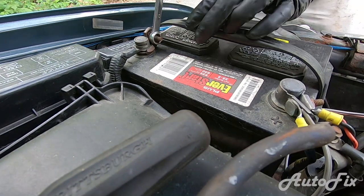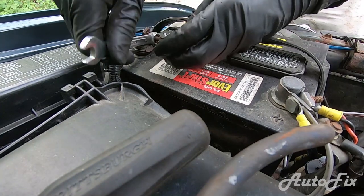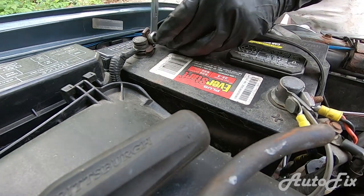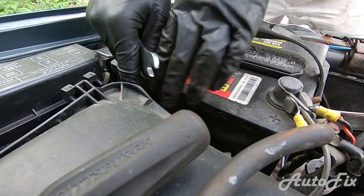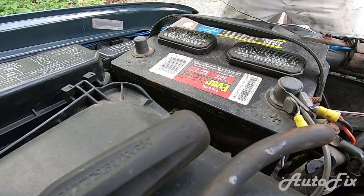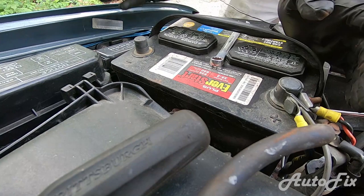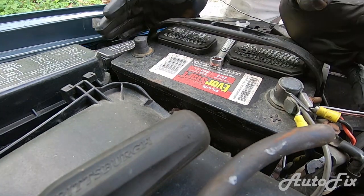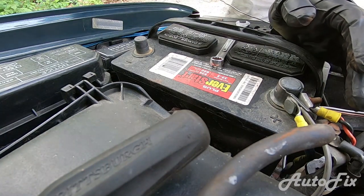Before we start we actually want to disconnect the negative battery terminal, because we'll be disconnecting the alternator and you don't want any sparks or bad things happening. It'll short out your computer and everything. So just disconnect the battery terminal so we're safe. You can get around not disconnecting the alternator, but it's just so easy to do it.